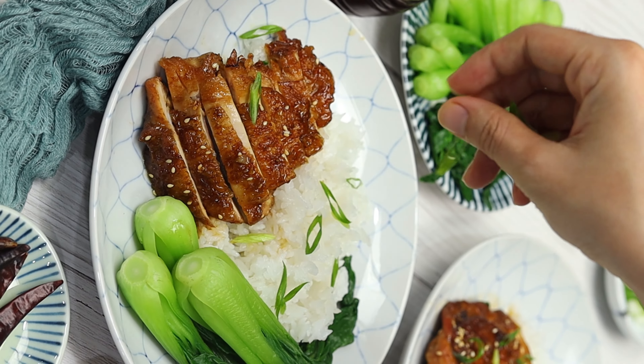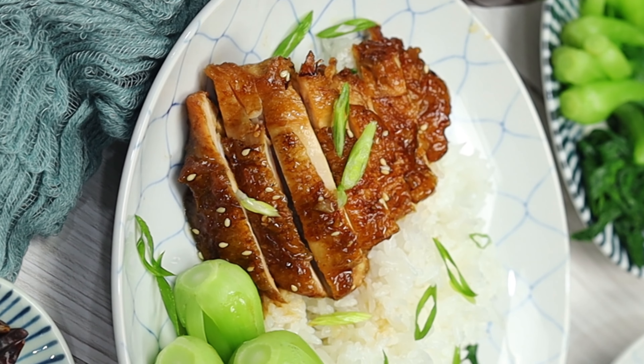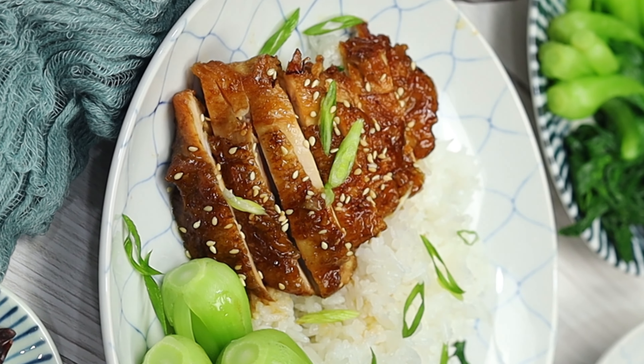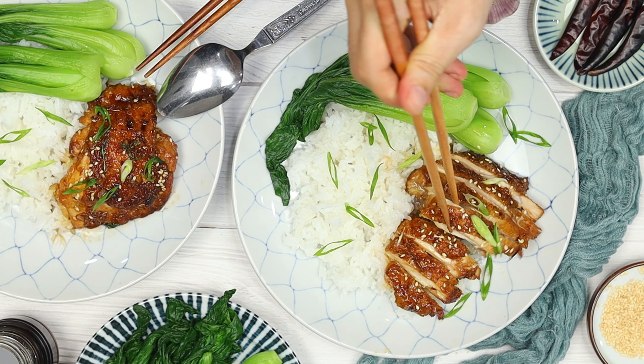For plating, place the chicken on a bed of fluffy white rice. Garnish with a quarter cup of freshly chopped scallions and sprinkle with one teaspoon of roasted sesame seeds. Finally, arrange the vibrant bok choy alongside.